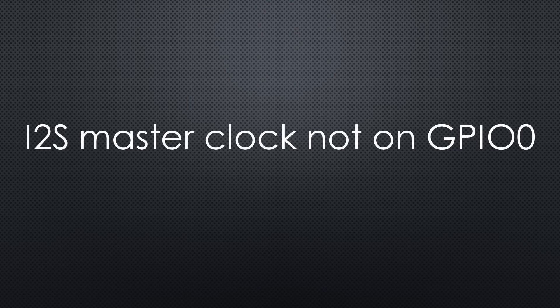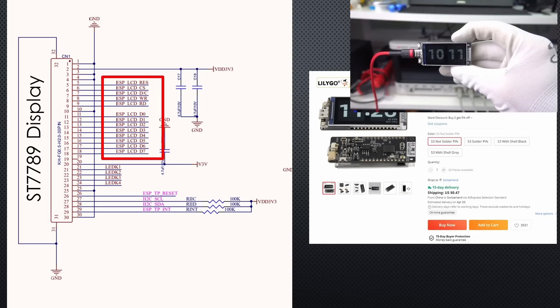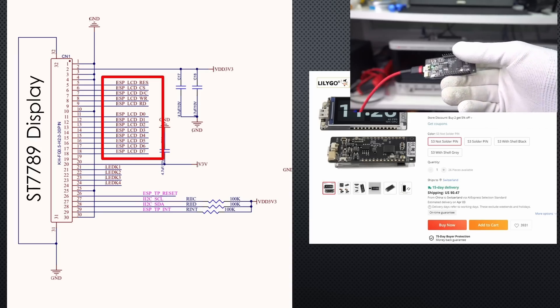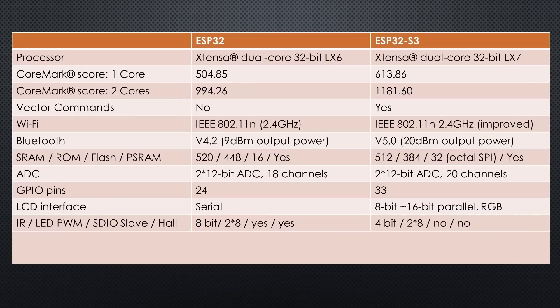One crucial difference: the I2S master clock of the old ESP was on GPIO0, sometimes creating issues. The S3 allows any pin for that signal. If you have projects using LCDs, the S3 offers an interface that improves speed, and because it has a lot of pins, you can connect them in parallel. Differences are also the infrared LED and SDIO slave interface, but these functions are not commonly used.